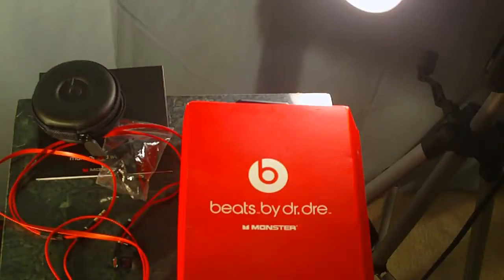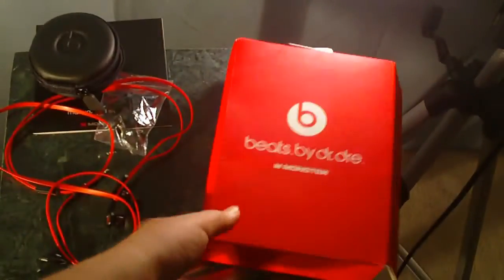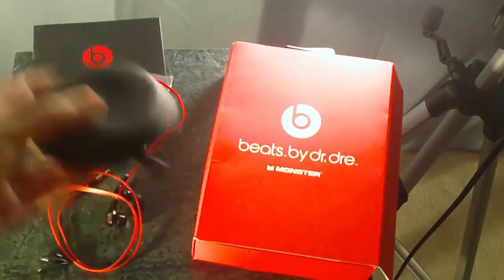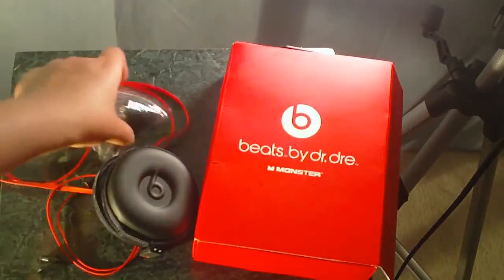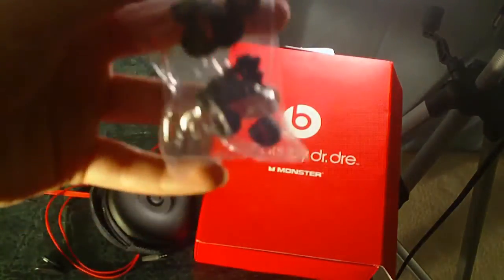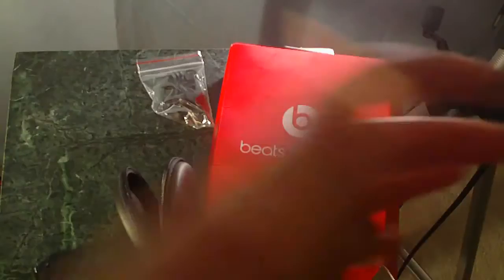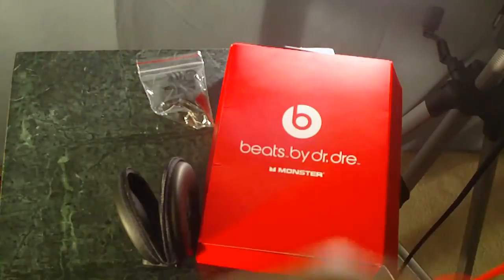So to go over the product: you get a box which looks and feels real — ignore the color, it's because of my lights. You get a carrying case which also looks and feels real — it's hard and will protect your fake headphones. You get a manual and warranty which serves you with no purpose. You get four pairs of earphones to use. And you get the actual headphones with a tangle-free wire.